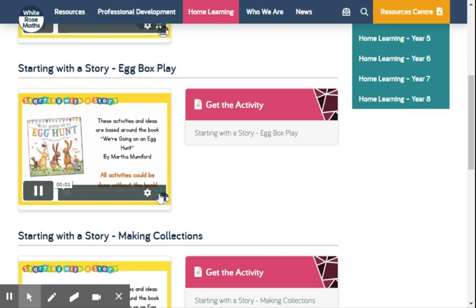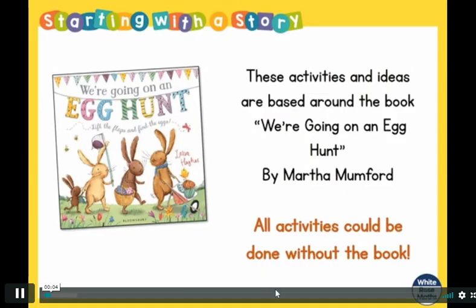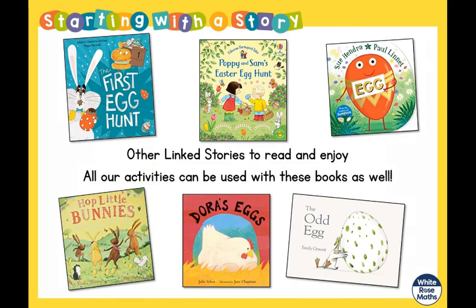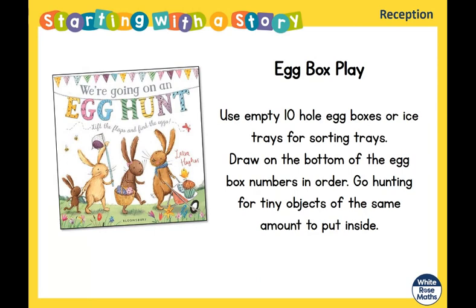Let's go through this first activity together and see what it's about. Today's theme is days of the week, and we're going on an egg hunt — or you can use one of your other stories. Here are some suggestions of what to do today.